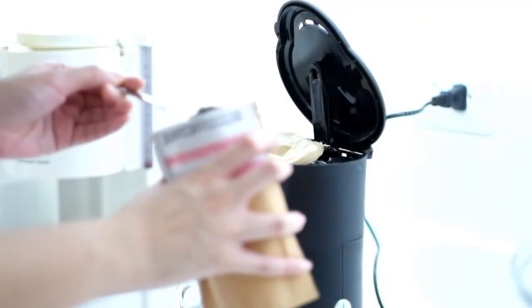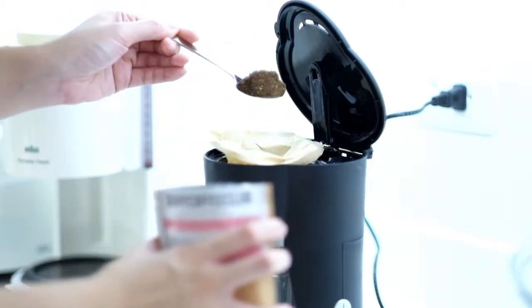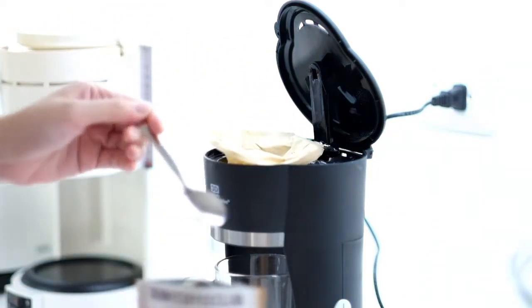So let's start by pouring one mug of water to the coffee maker. Add one teaspoon of Skinny Coffee and wait for it for around 2-3 minutes.